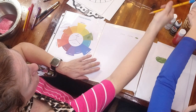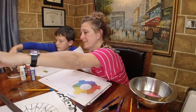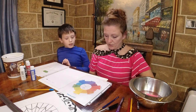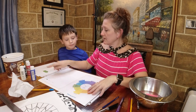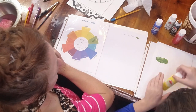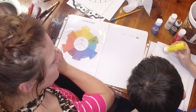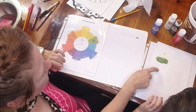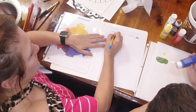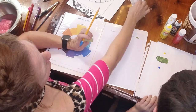Let's also mix the tertiary colors. Give me a dot of yellow above the green mix and a dot of blue below it. Always wash your brush in between and dry it so you don't get any extra color or water that you don't need, because it's going to affect your color significantly.